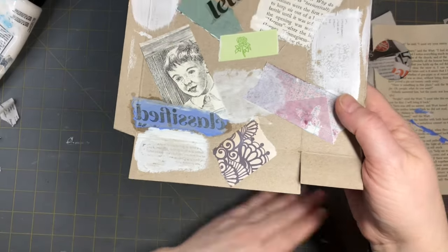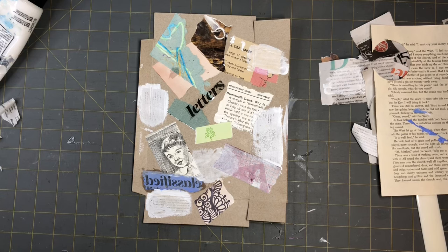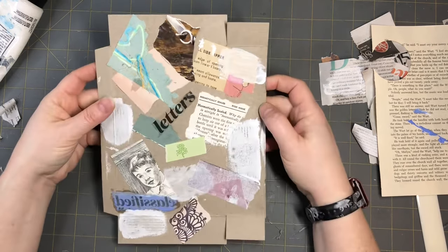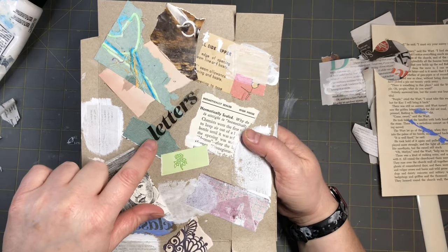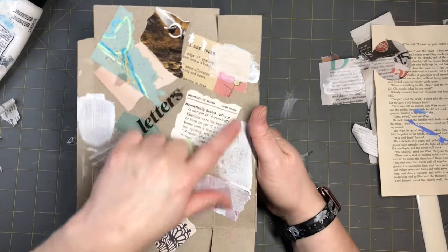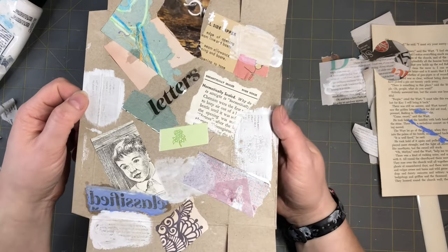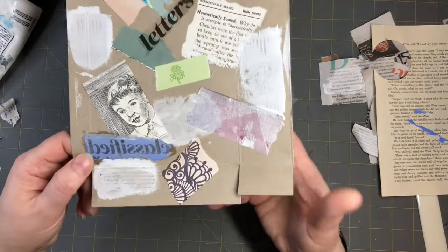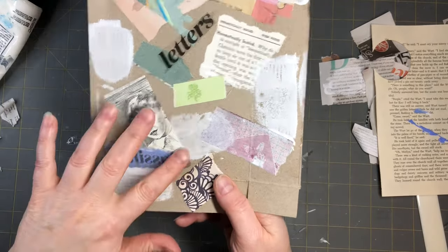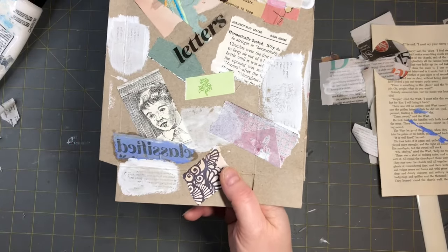So those are the three easy newspaper surface transfer techniques: number one — masking tape transfer; number two — white acrylic paint with text laid on top; and number three — painting acrylic paint onto the newspaper text, flipping it, drying it, adding water, and rubbing it off.